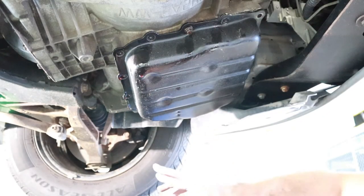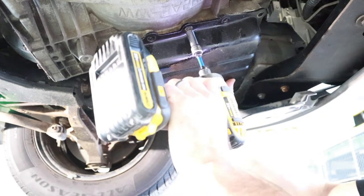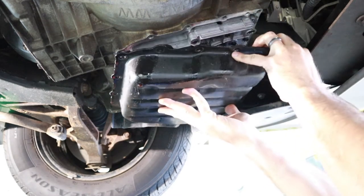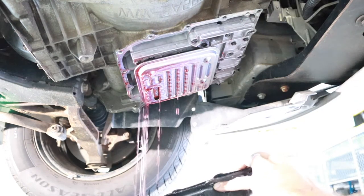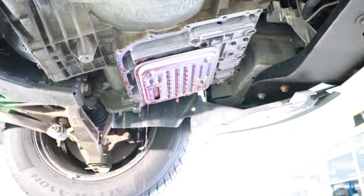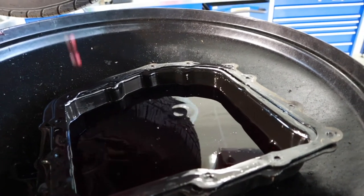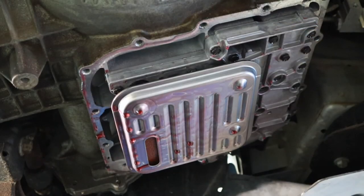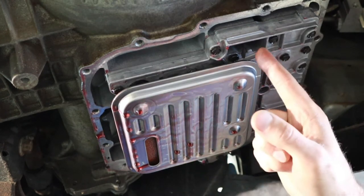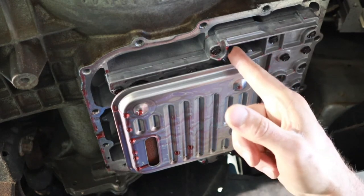Now that the draining has slowed substantially, I've taken out one of the last two bolts and we'll take the final one out. I'm still going to want to support this pan and make sure that it doesn't fall — there's going to be some fluid left in it. Here with the pan down, you can see there's still quite a bit of fluid left in the pan. Now I can see some of the components of the transmission, including my filter at the base, and just the end of my dipstick where I'll measure transmission fluid level when we're done.